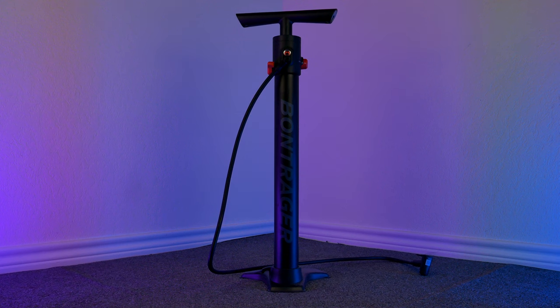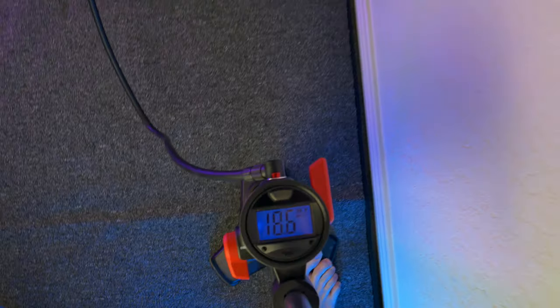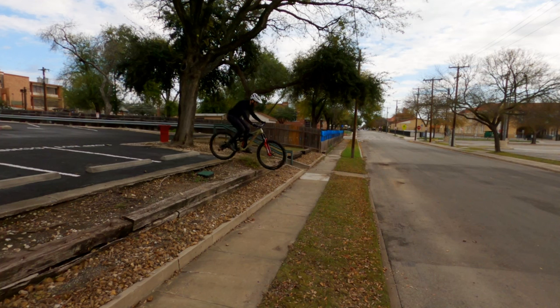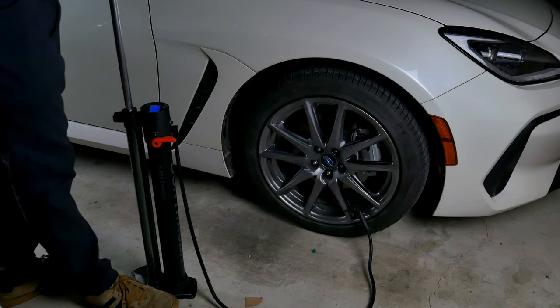I never thought I'd be making a video about a bike pump, but I actually really like this thing. I've already seated like six tires with it. The digital gauge is really helpful to get accurate tire pressure — 25.3 psi? I guess I'll send this drop now. And I've even used it to fill up my car tires.